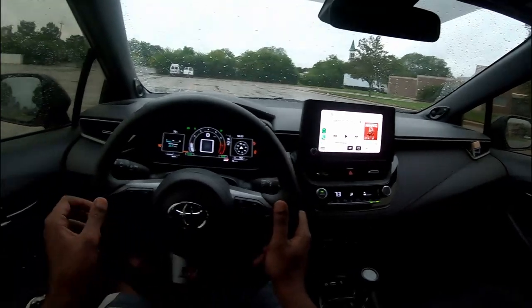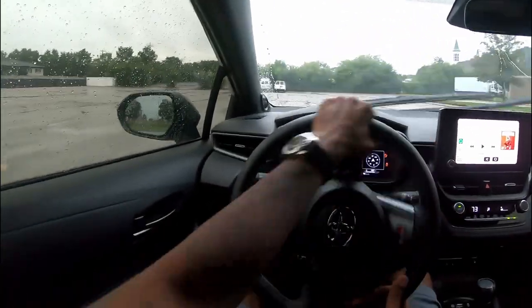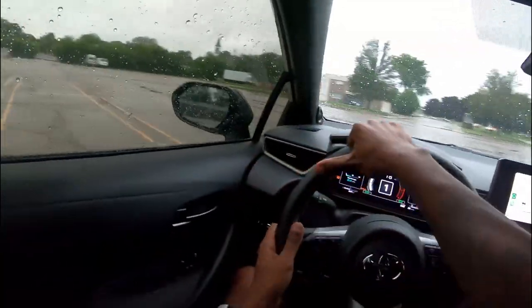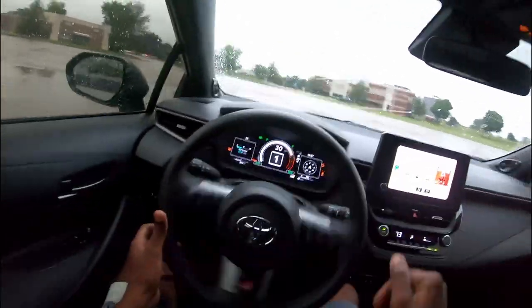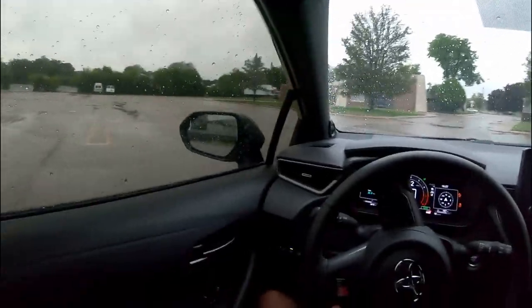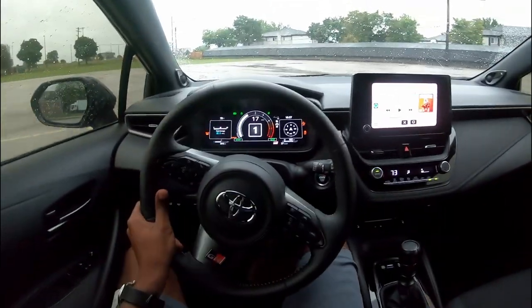All right, wasn't expecting that. Let's do that again once I get in gear. This thing will not lose grip — it takes a lot. The car seat is all messed up back there. Then we got the e-brake, of course. Oh man.